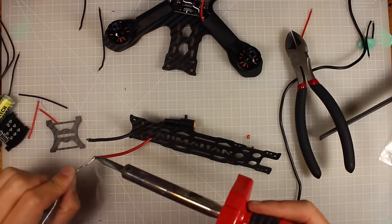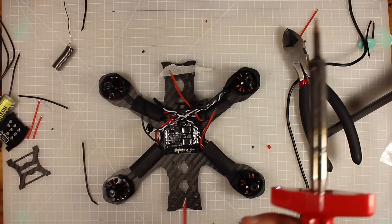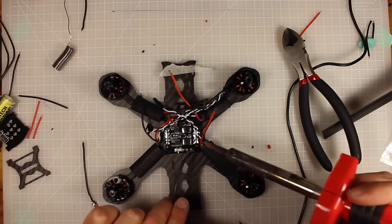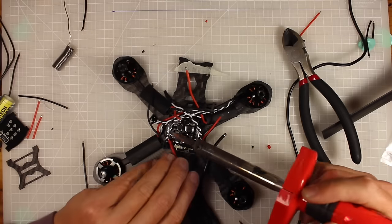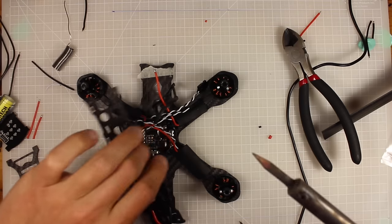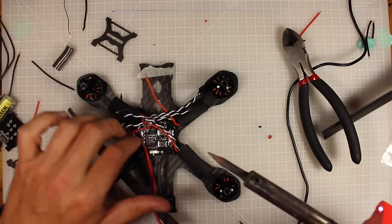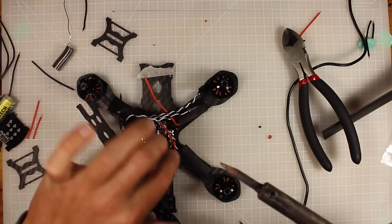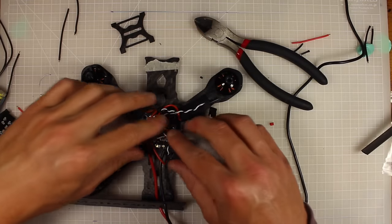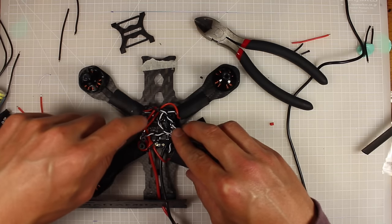Here's the finished XT60 connector — ready to slide through the top of my frame. It'll be zip tied down at the back and stick up behind the aerial. I'm stripping and pre-tinning the other ends of the wires so I can connect them to the PDB. I connect the red positive wire to the positive side of the PDB and negative to the ground side. Then I solder in all the ESC positives to one panel and negatives to the other.